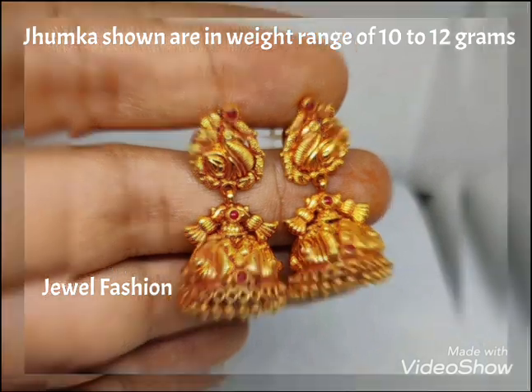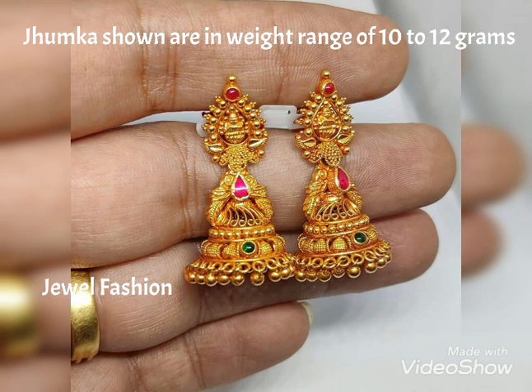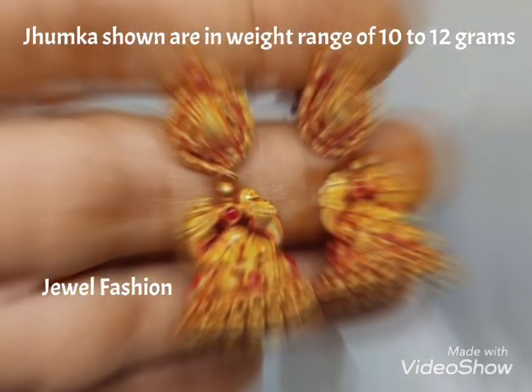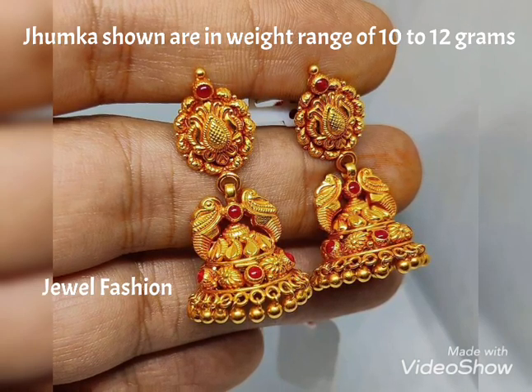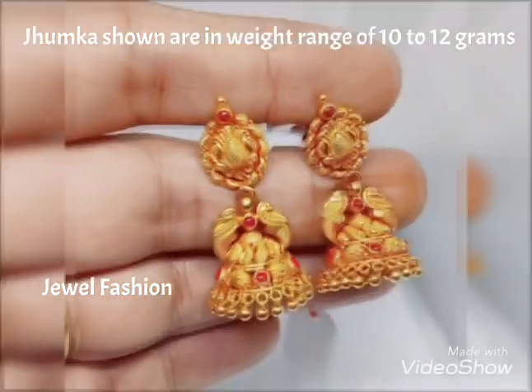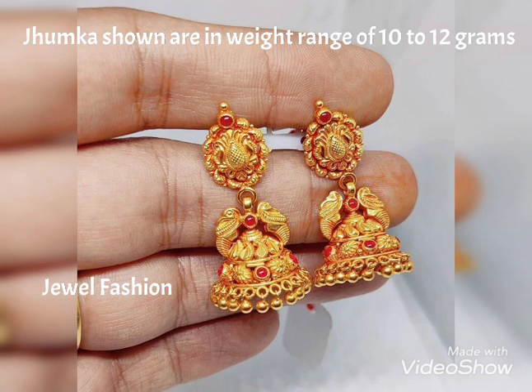All these are medium size gold jhumkas which can be worn by elders, youngsters, and also kids of about 8 years and above — it will look pretty on those kids as well. All these jhumkas you see are in a weight range of about 10 to 12 grams.